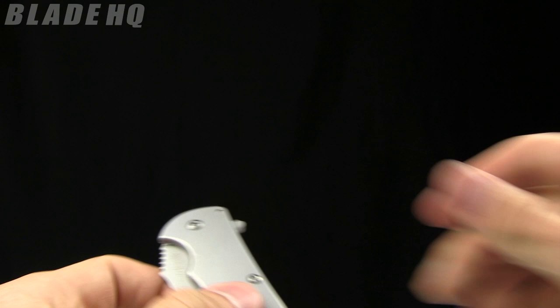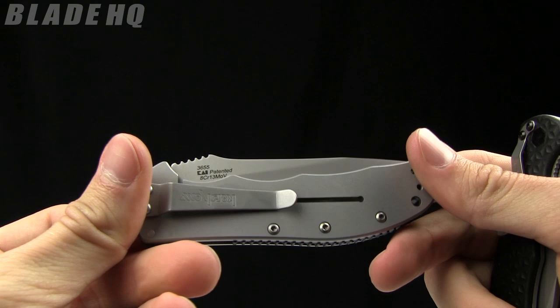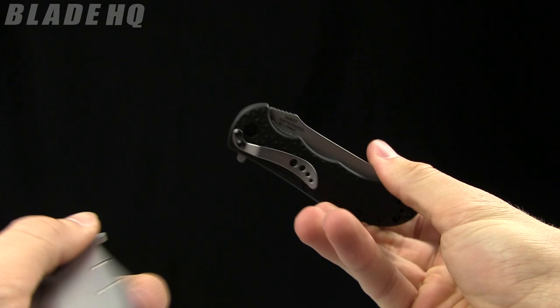Not as good as the Volt 2 — just super snappy in comparison. The SpeedSafe aggressive fast SpeedSafe technology on this one is not as good as the Volt 2. Being completely honest with you there, you do get some different features on this one for sure.